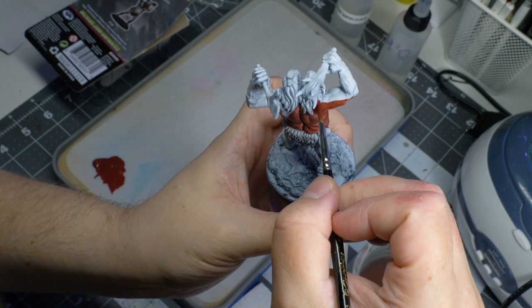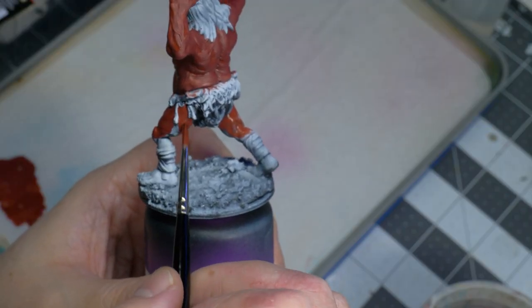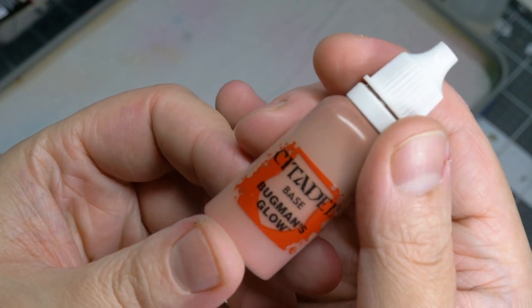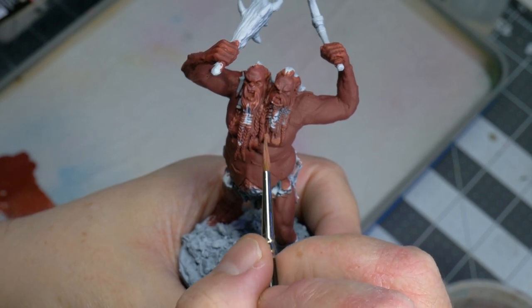Now in order to make the skin look as natural as possible, I started with an undercoat of Burnt Red from Vallejo. The red comes from the fact that the Ettin has red blood pumping in its veins. After the undercoat had dried, I started laying in some Bugman's Glow from Citadel.